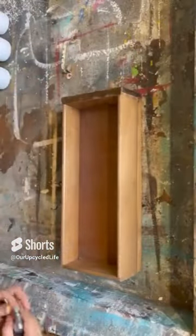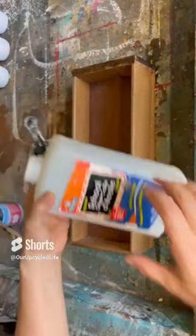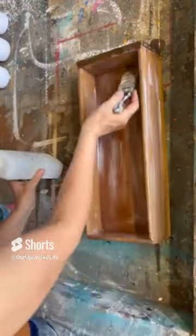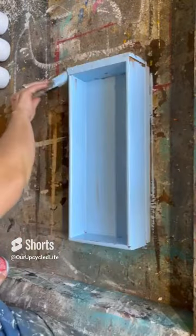I've got a fun upcycle for you. I have this old dresser drawer and a broken teapot that's missing its lid, and I'm going to upcycle it. I wanted to make the drawer look old and crackled.